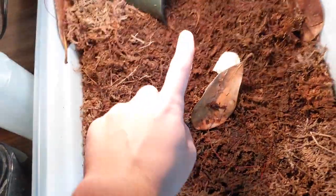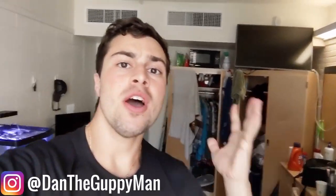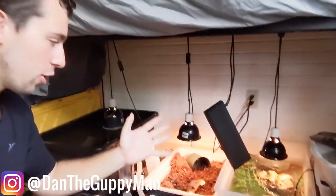I gotta dump this out. Take this little humidifier out because little Otis in here has a bit of an issue. Hey turtle nerds, welcome back to another video. Welcome to my college dorm. I'm over here back at school and I got a couple of things going on here.